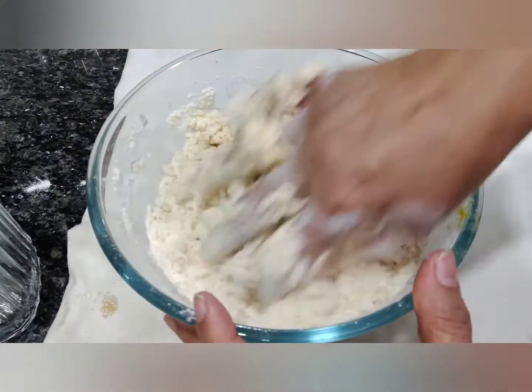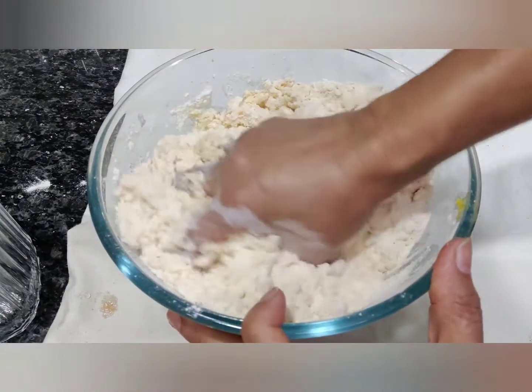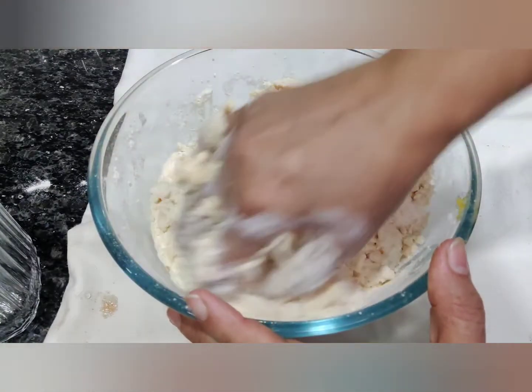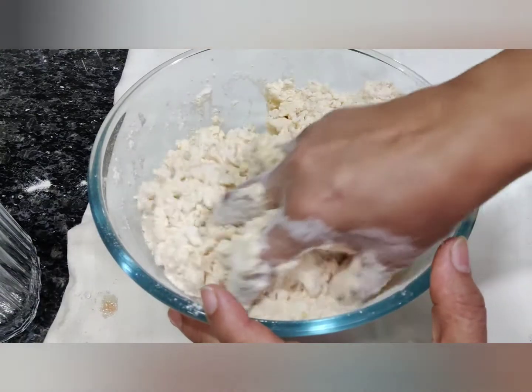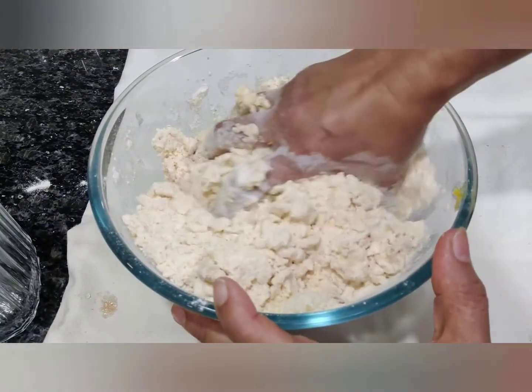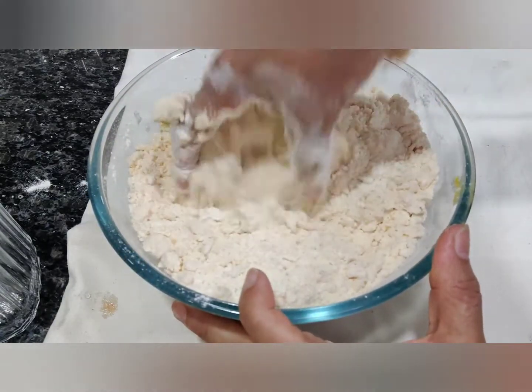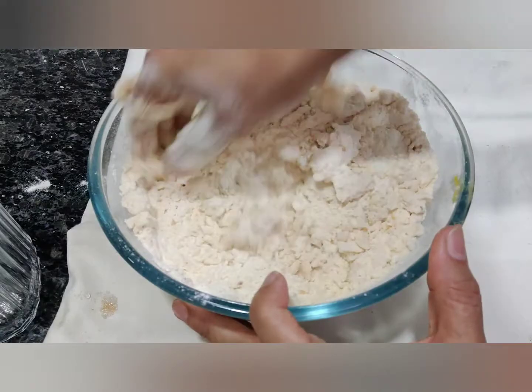I remember as children, we all used to be waiting for Diwali time, and when mummy would start making all these savories, we would sit in the kitchen waiting — oh my god, when will it be over, when will we get to eat it! I'm remembering all those days. When I used to make it earlier, my children used to sit and do the same thing.